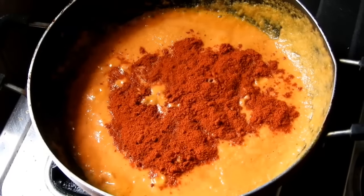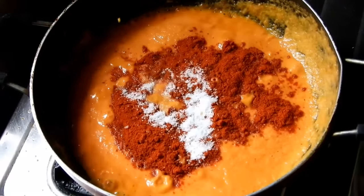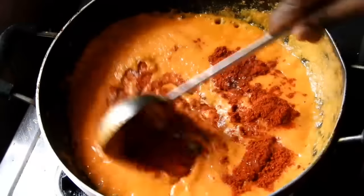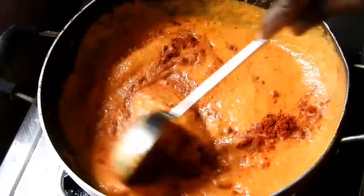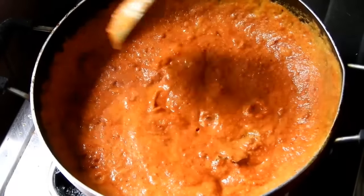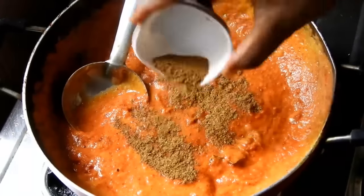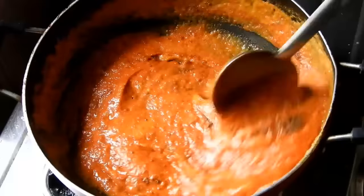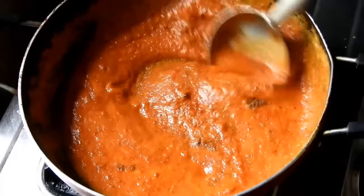Add 1 tablespoon of shimiri and mix it in a little bit. We have a great combination for the gravy and a good recipe for the paneer.